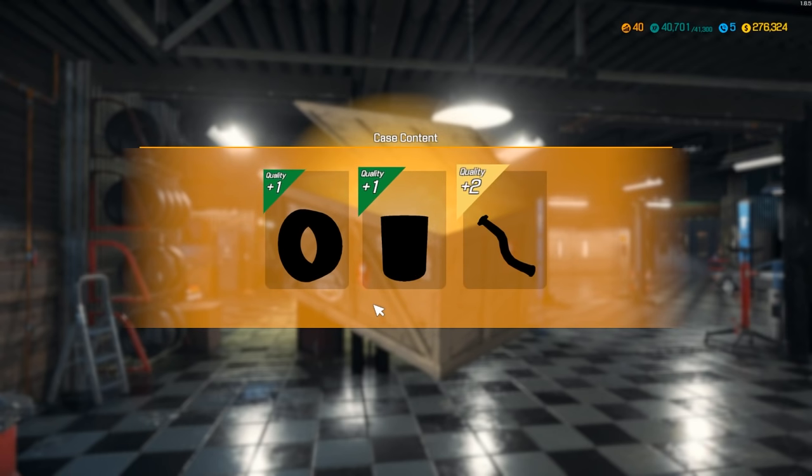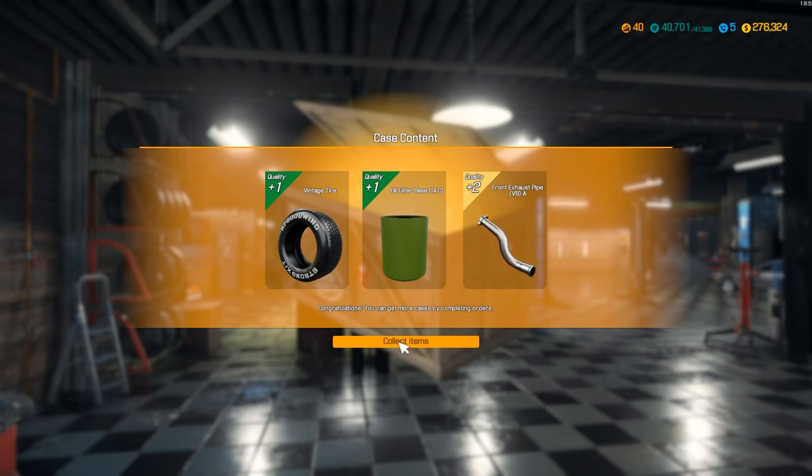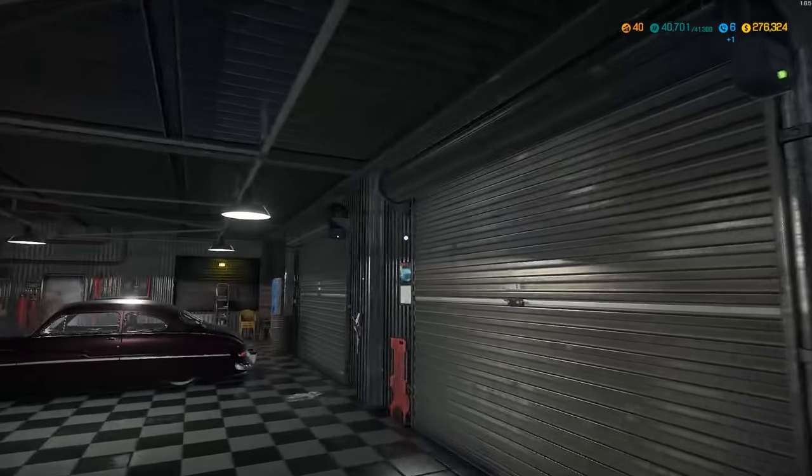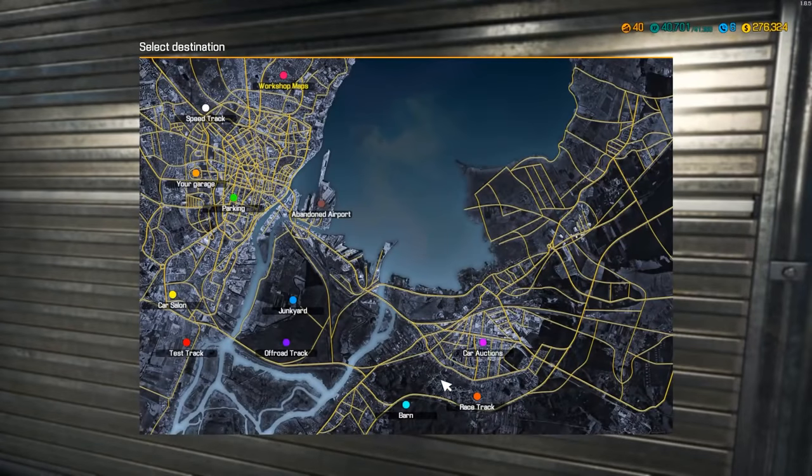We checked the crate — no map for barn finds, but we did collect some items. I probably want to save the next barn for our next video. There's something more fun about doing the barns — I don't want to do both in one video, so let's head to the junkyard and see what we've got.